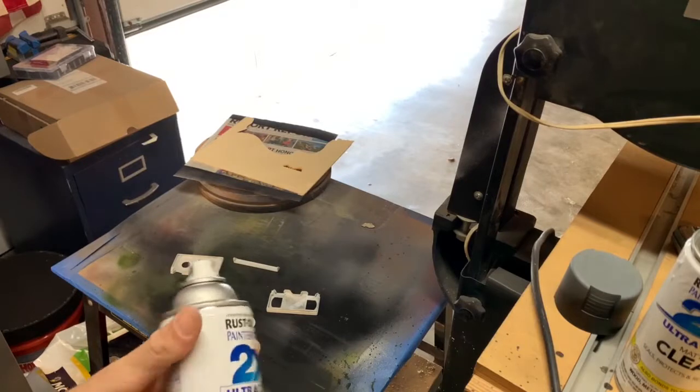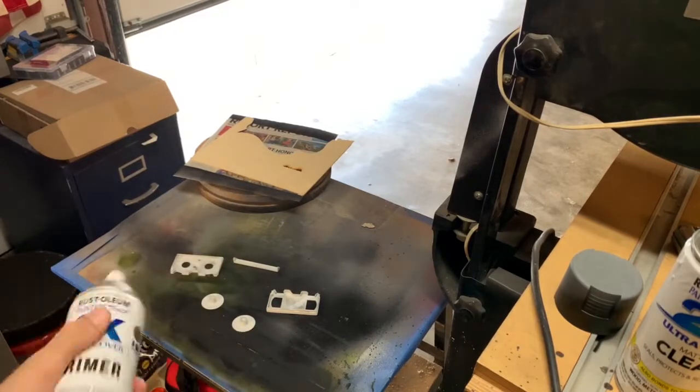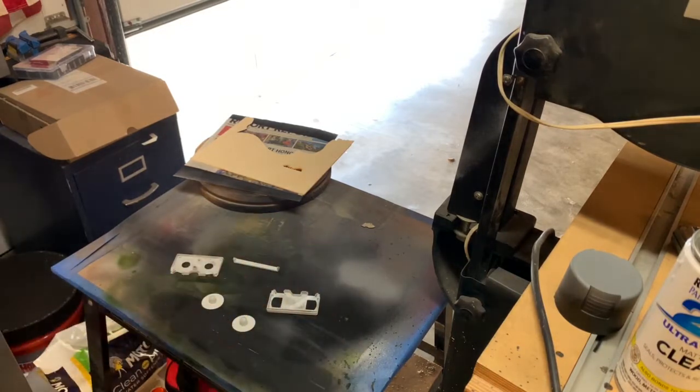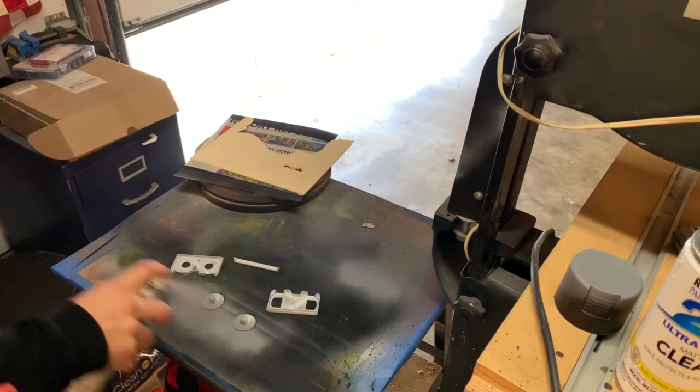I had pretty bad luck with these cans - they always like to clog. So I like to make sure they're nice and shaken up so nothing clogs and I don't waste an entire can of primer and have to throw it away. Just hit these with some quick primer.